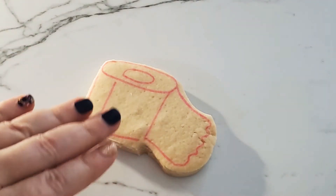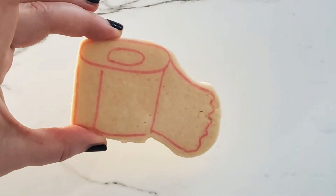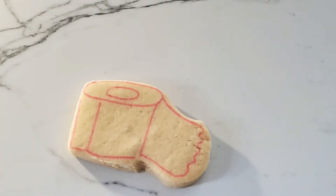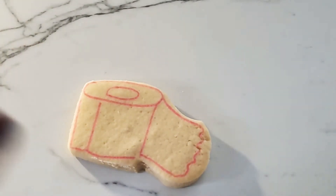We have a toilet paper roll cookie. Apologies for the lighting. My hands are not gloved right now, but these are for my family — they're not for sale — so I just thought it would be easier to work without gloves.